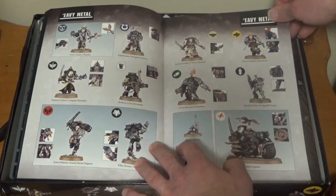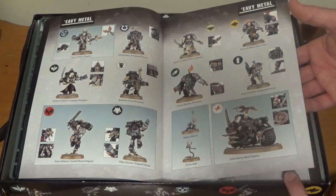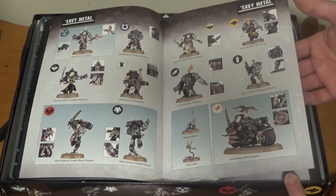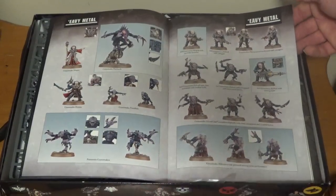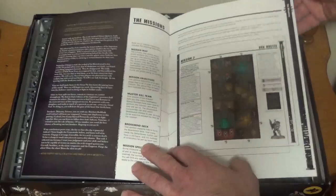A lot of their other board games have been very oversimplified, but I haven't played this one yet, obviously — I just opened it. Maybe I can convince Adam to play a game at some point and get that on camera for you guys. Love seeing the paint jobs. Heavy Metal always does an awesome job, and the missions for the game.